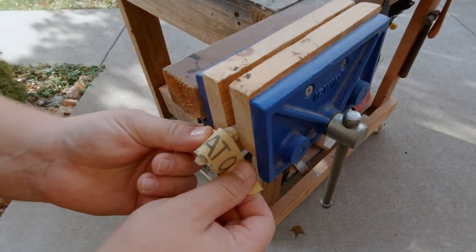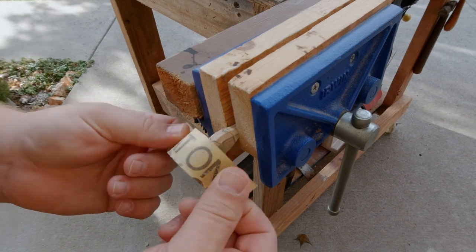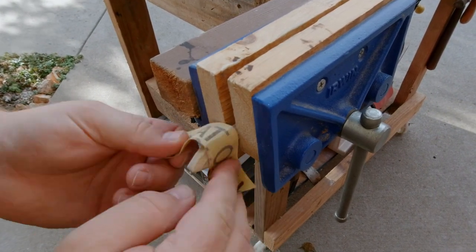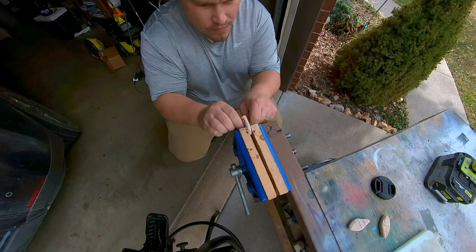Now we're going to sand the bait down, and I'm just hand sanding this. It doesn't take very long since I've already cut in the bevels, and this just rounds everything over real nicely. I'm using 320 grit sandpaper. I'm going to work literally every side of this with the sandpaper, even the front tip.